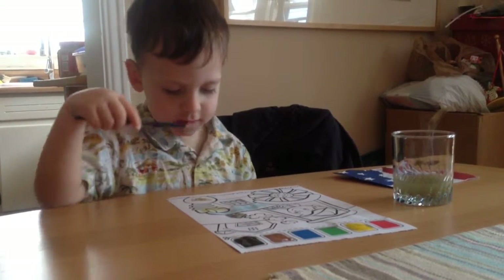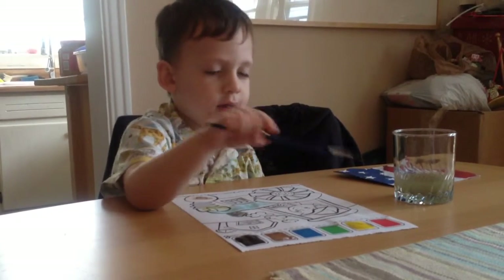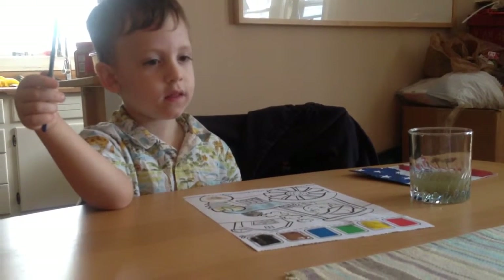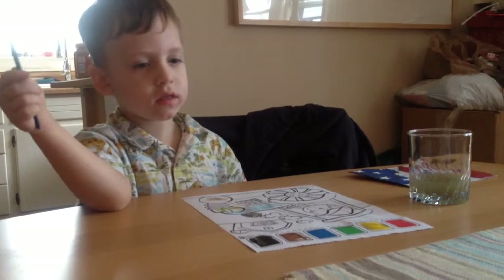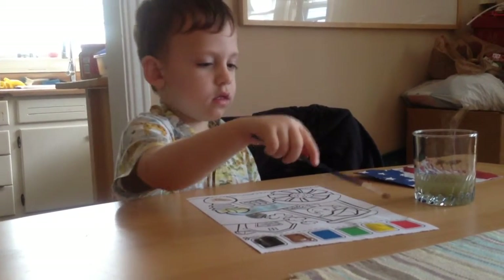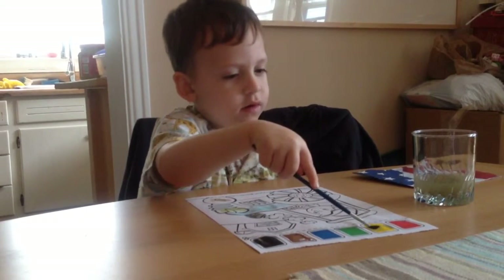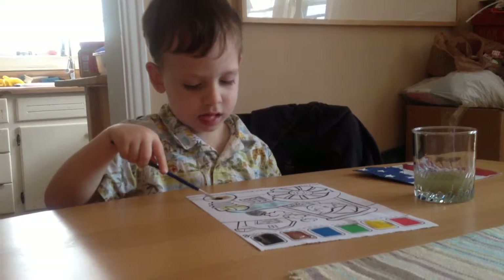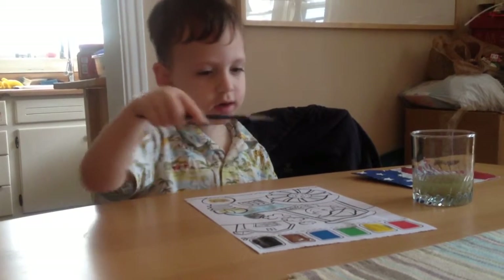And it said you can paint the middle brown in the outside lamp.